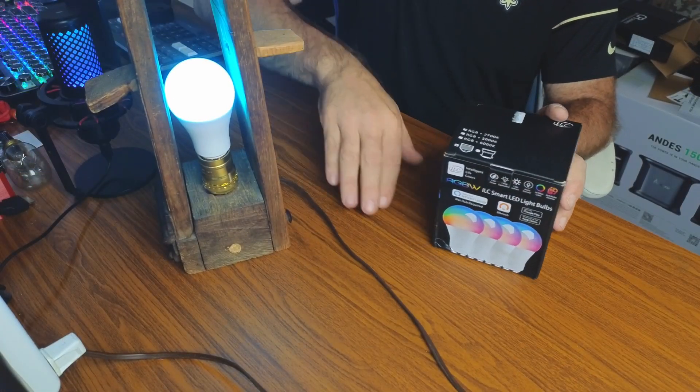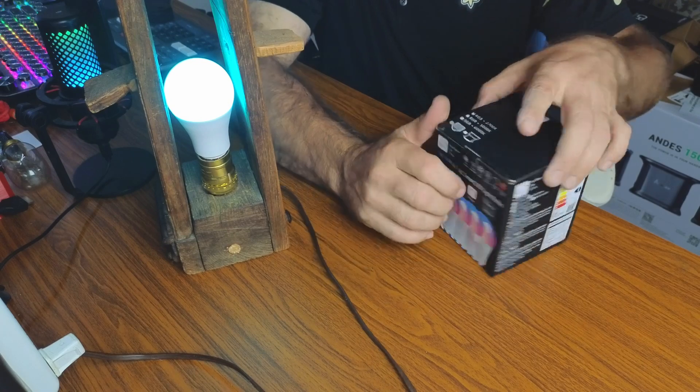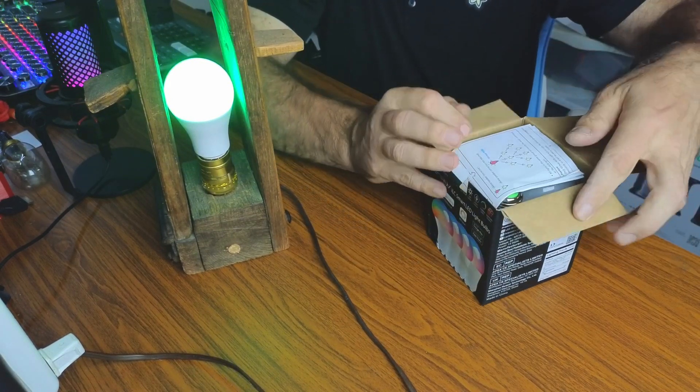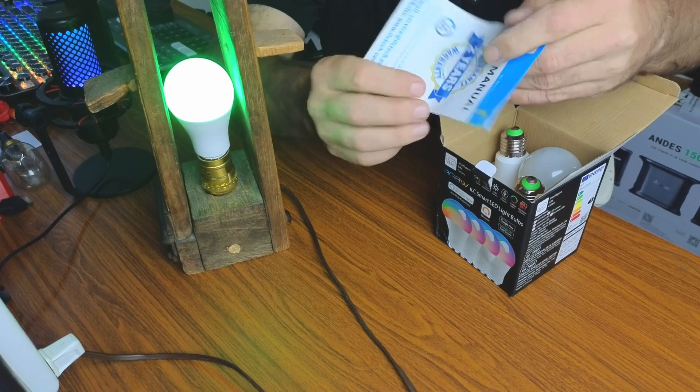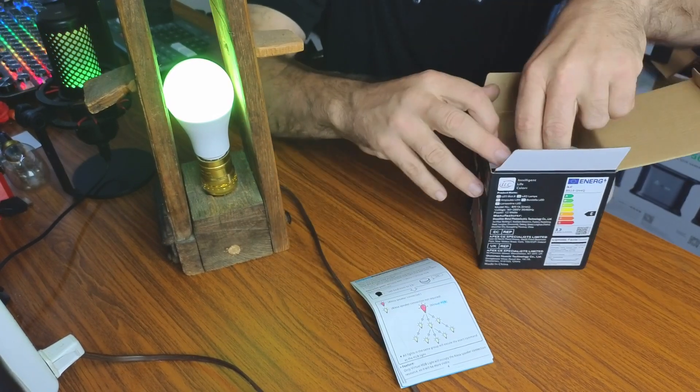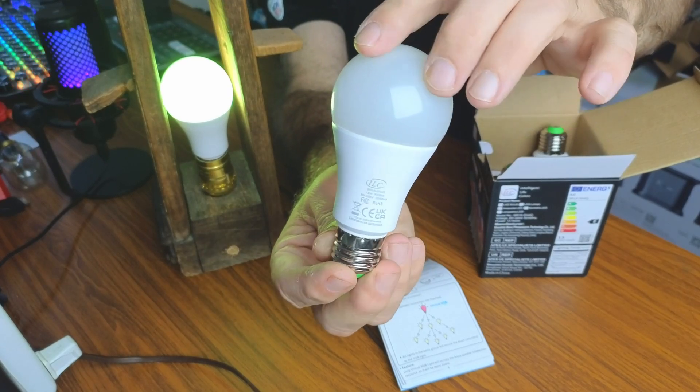This is friendly with Amazon Alexa but it also uses the BR Mesh app. I'm going to point the camera down and show you the four-pack of bulbs, then show you the app and let you see how they actually work. You can see I have one of the RGB bulbs in the holder already going through the colors — I've already connected it with the app. You'll get an instruction manual and a total of four light bulbs.